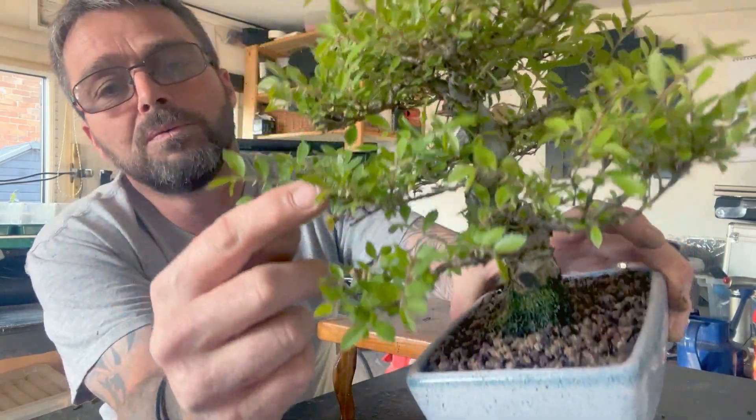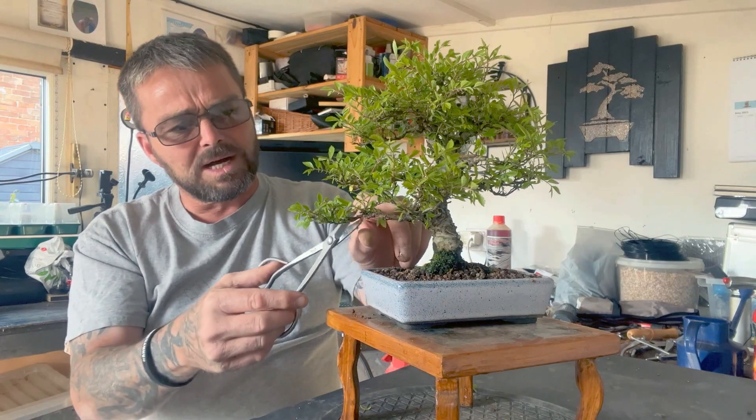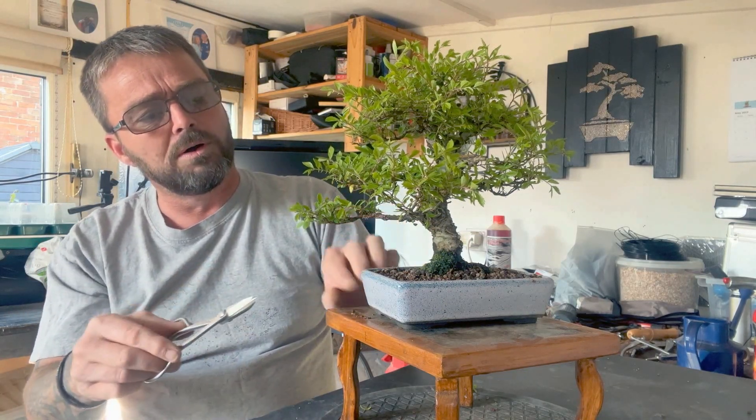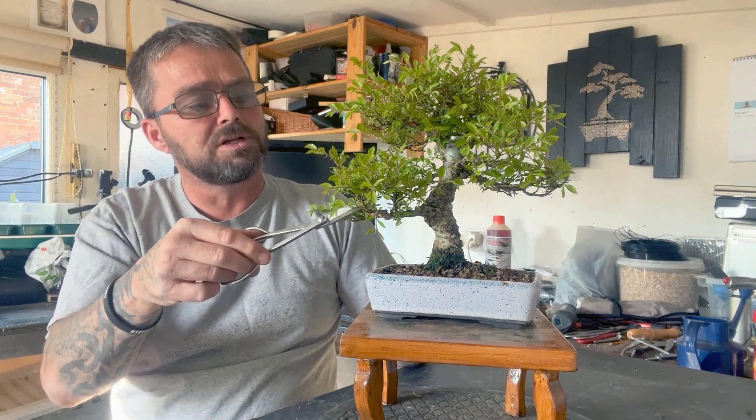What we'll be doing with the leaves, like any other Chinese elm, we'll be cutting back to about two to three leaves, maybe four — totally depends on what your branches are like.